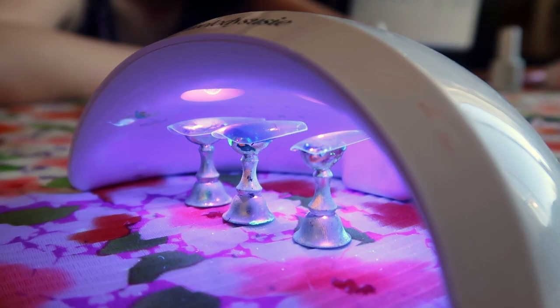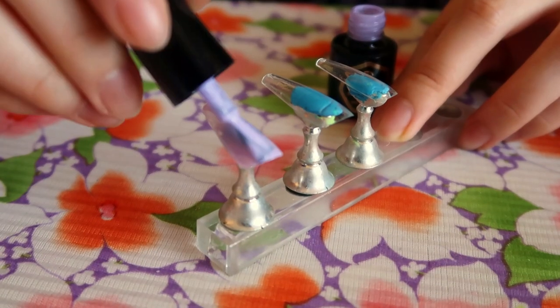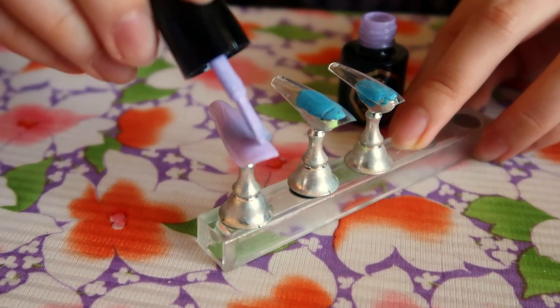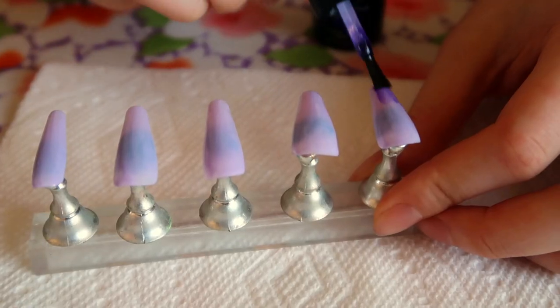Then I cure that for 30 seconds under the lamp. Today's design is just going to be this purple marble nail that I posted a while ago — I only had one nail of it because I messed up the other ones, so today I'm doing a set of 10. We're going to start off with the lighter purple color all over the base just to get that opacity, and then after that's cured, we're going to go ahead with the design.